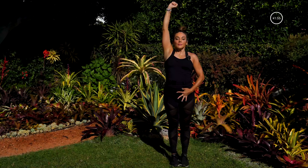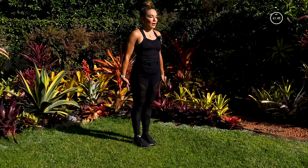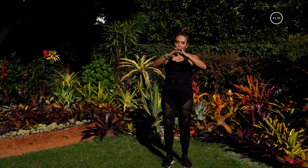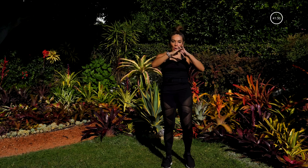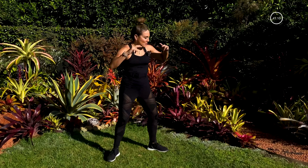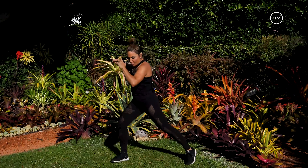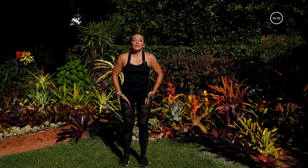Bring those legs right together and let's get really tall. Imagine a string or a cord or a chain pulling you up through that crown chakra — getting nice and tall, long neck, shoulders are back and down, squeeze those shoulder blades together, belly tight all the way to the spine, glutes engaged, hamstrings and quads engaged. Let's bring those knees up — we're lifting up those knees right now, working on the lower abs and the quad. Those lower abs are pulling that leg up. Getting nice and warm.